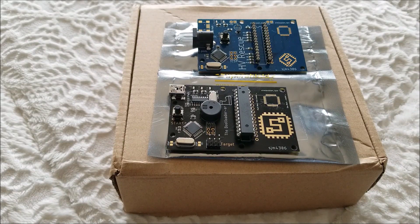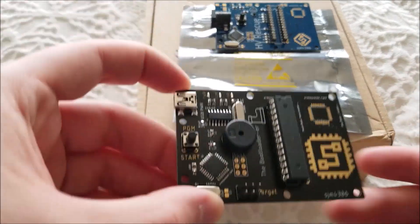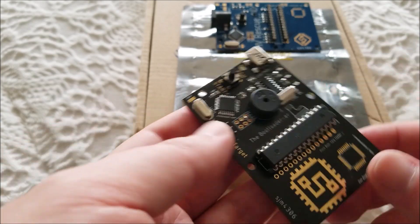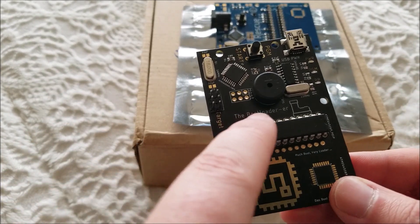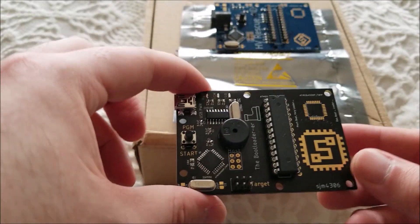Adafruit made a standalone Adaboot programmer. I borrowed the code — it's all open source, they provide all the example code and explain how to modify it, in really good detail. I'll link that down below in the description if you're interested in how it works and how to set it up yourself. They basically had all the plans available, so I designed this board right here, named it the bootloader, and drew a nice little boot on it.